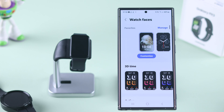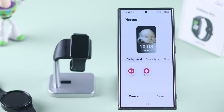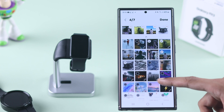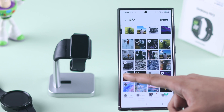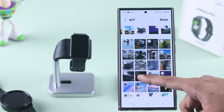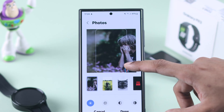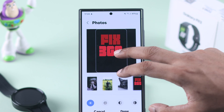Now that it's added, to select our own photos we need to go up and tap on 'Customize,' then select camera or gallery and select up to seven photos that you want to use as your watch face. If you want to use a single photo, select only one. We are going to select all seven photos.